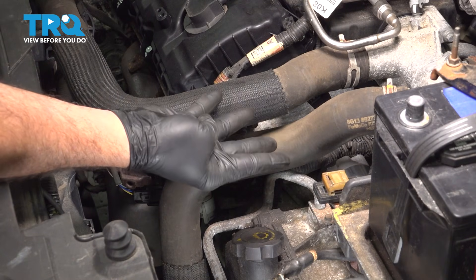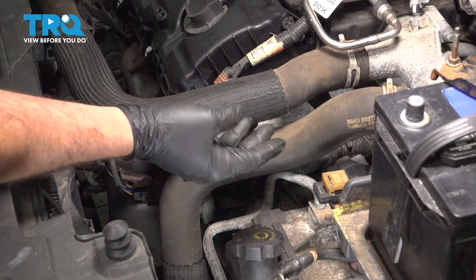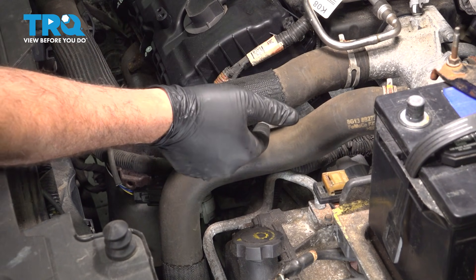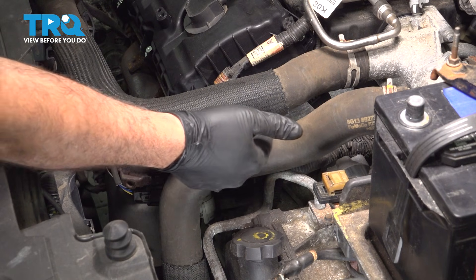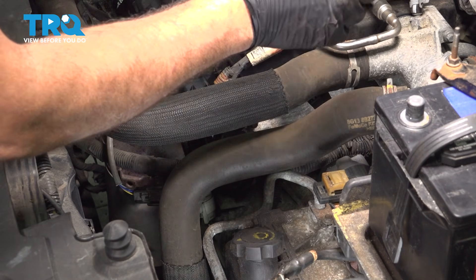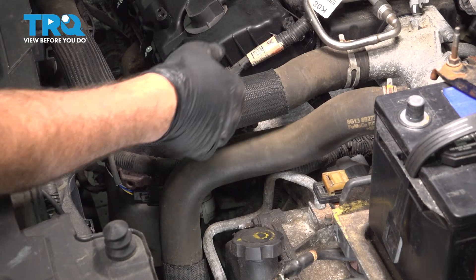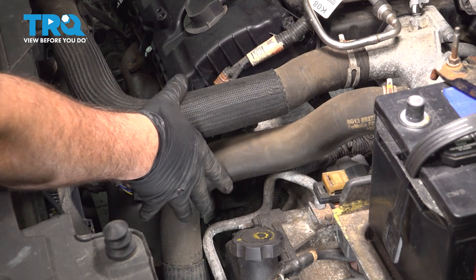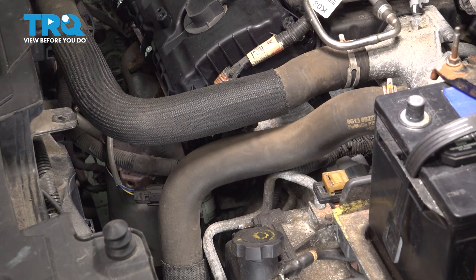Now you're going to have four camshaft position sensors — two on the front bank and two on the back. There's going to be an exhaust sensor on the lower portion and an intake sensor on the upper, same configuration on the back. The back ones are actually easier to get to; they're right underneath the throttle body. The front side is a little tougher because of these pesky hoses in the way.